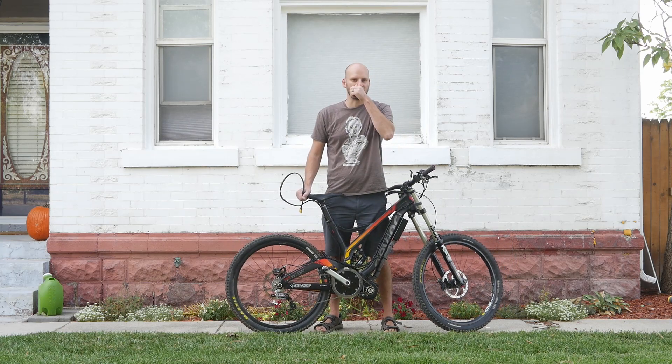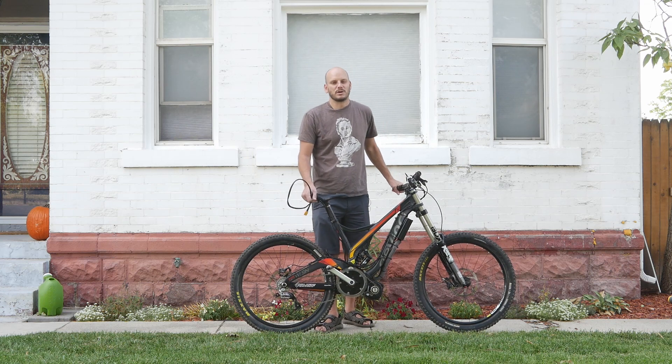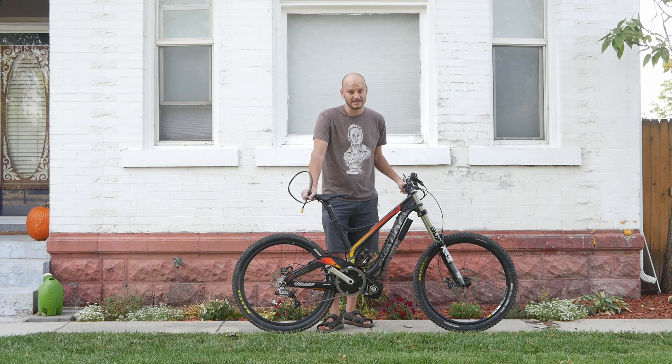Think of this as just like a 200cc dirt bike that doesn't have license plates on it — same thing. Except I can easily lift this up, throw it in the back of my pickup truck, and go. I don't need two guys, I don't need a special trailer or anything. And this thing is so much fun.